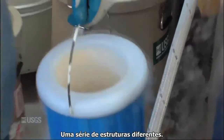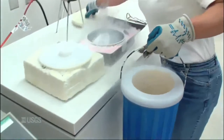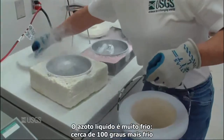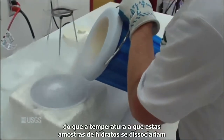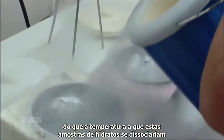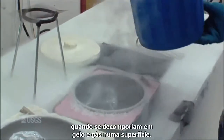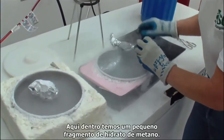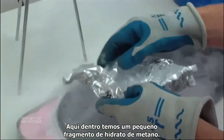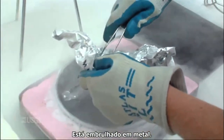A number of different structures. Liquid nitrogen is very cold — about 100 degrees colder than the temperature at which these hydrate samples would dissociate, when they would decompose to ice plus gas on the tabletop. In here we have a little piece of methane hydrate. It's enclosed in a soft metal jacket.